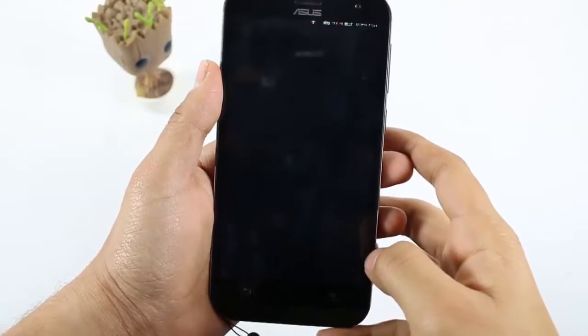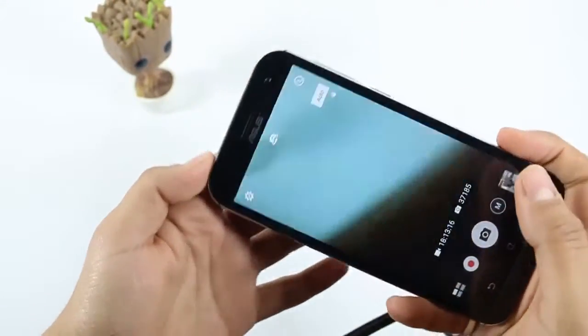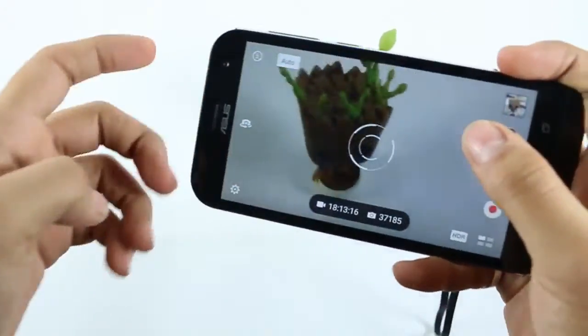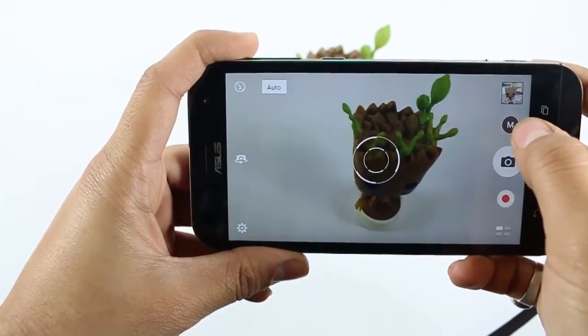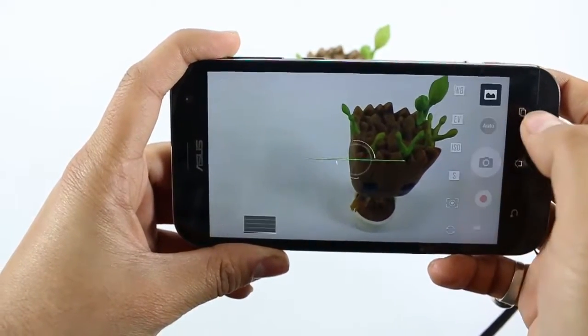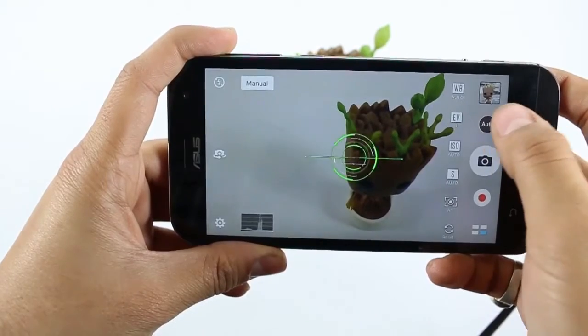First, when we come to the camera application of the device — the inbuilt camera application — on the right side of the screen there is the manual mode as well as the auto mode, so you can just easily press it and change the mode.